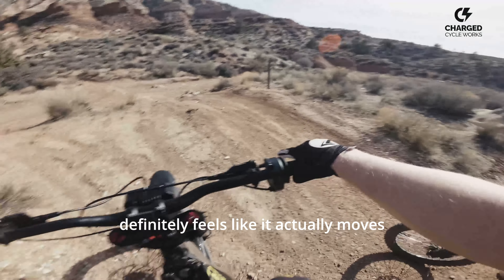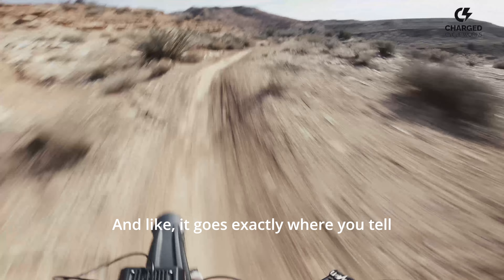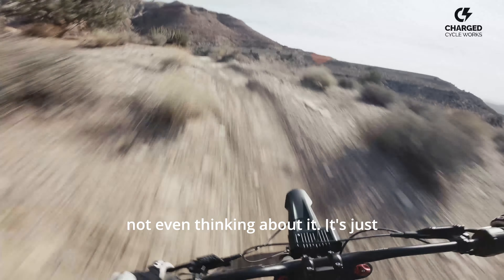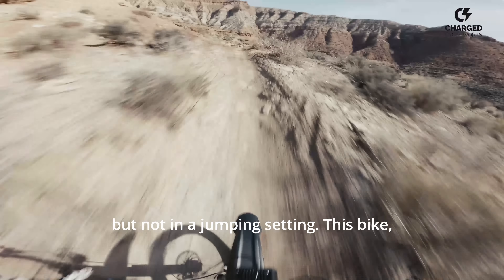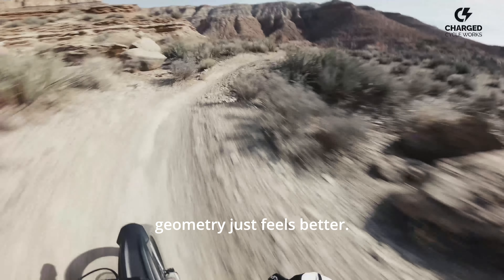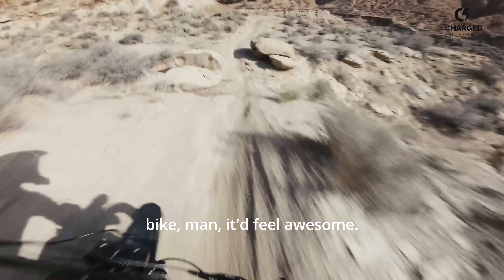It is fun though. This bike flows good and it goes exactly where you tell it to — I just manualed over that not even thinking about it. It feels playful. I think this bike, compared to the Talaria which feels really good in a trail setting but not in a jumping setting — this bike's geometry just feels better. It'd be nice in both a trail setting like this, and I bet if you jump this bike it'd still be awesome.